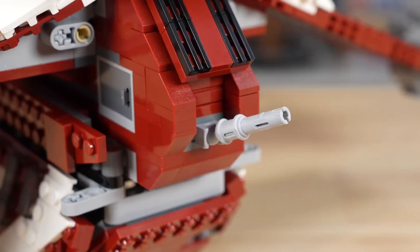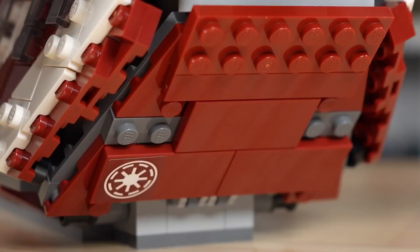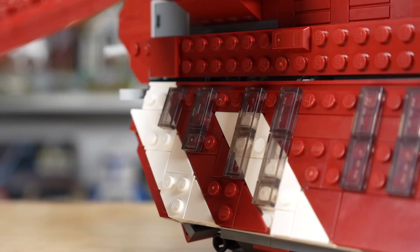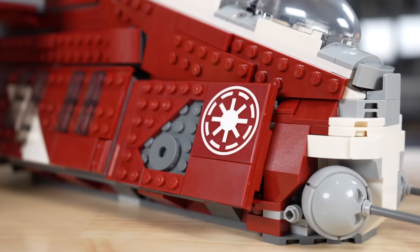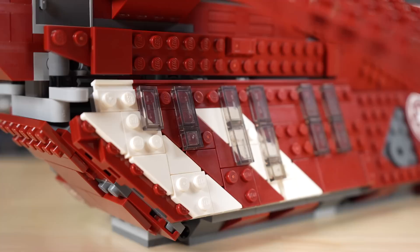On the very back panel of the gunship, there's a surprising detail — the Republic logo on the bottom left of the panel. It is something you can see in the Clone Wars episode, and given LEGO's attention to detail with other things, I'm very surprised they included it here. This panel can also be dropped down. The whole side of the gunship looks really good — they've got a pretty accurate design with the Republic logo at the front, a nice detailed gray section in the middle, and then the door at the back. The white stripes on the side, much to my surprise, look about perfect using some half tiles.